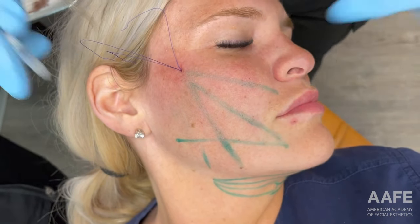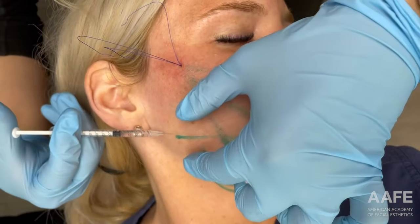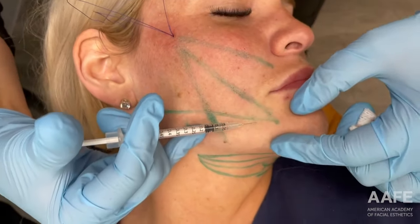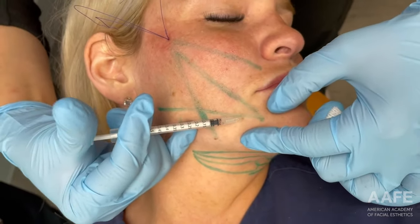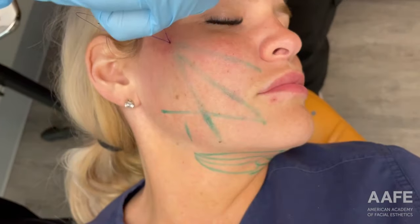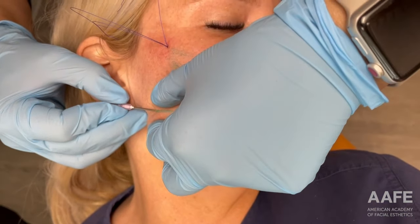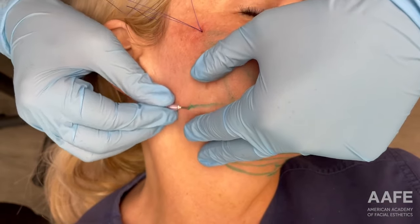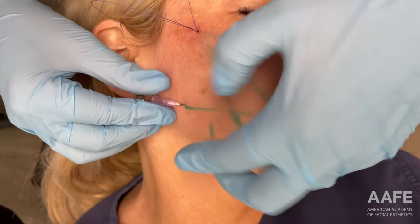We're going to move along to the jawline thread and then I'm going to sit her up and take a look to make sure I'm happy with the lift that we've achieved. She's an amazing patient — I don't think she's moved once. Are you comfortable? Okay.